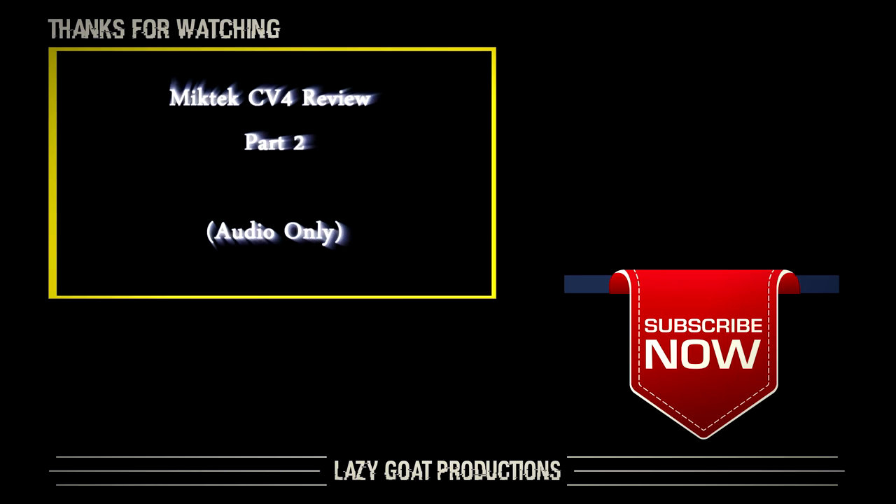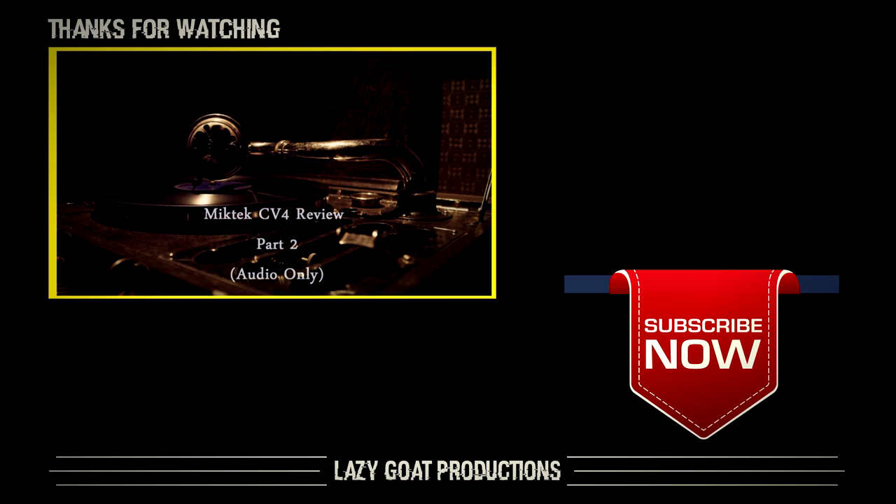Okay, this concludes the video. Thank you for watching — hope you enjoyed it. It is my first review and as I do more it should get better. Let me know if you have any suggestions or comments. Please like and subscribe, and check out the next video for some samples of this microphone. Alright, peace.